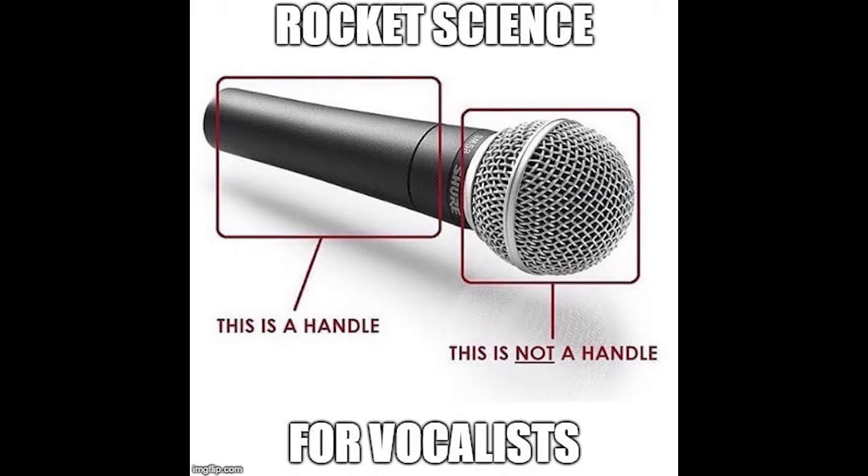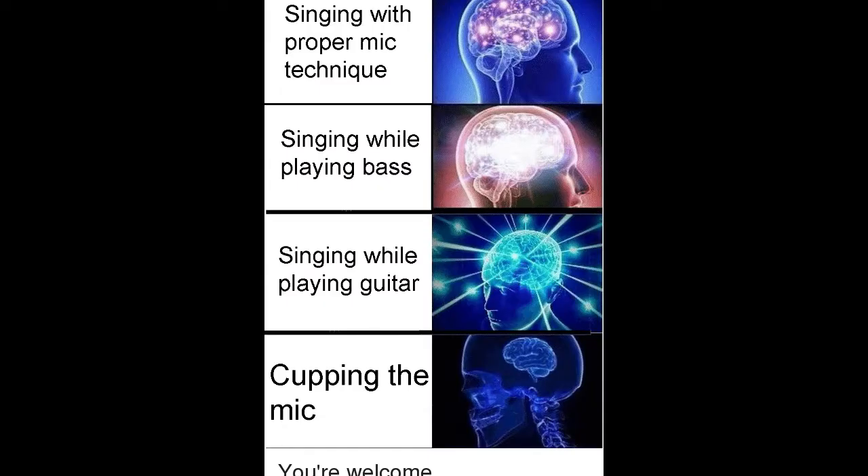It's a regular frustration for front-of-house and monitor engineers: cupping the mic. Despite all of the memes popping up on the internet expressing the frustration caused by this behavior, it lingers on. So what can you do to stop it?